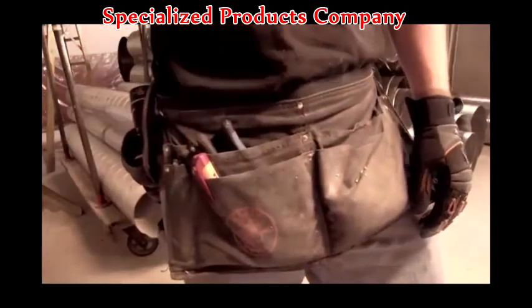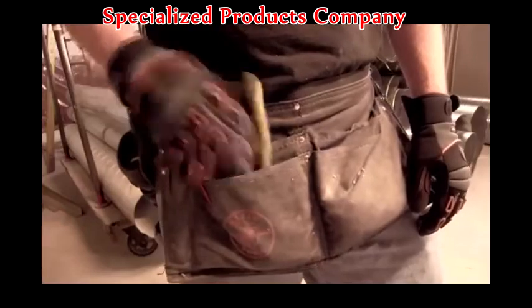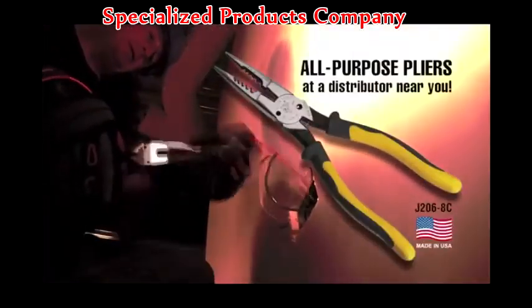Save time, save money, save room in your tool belt. Clyde Tools all-purpose pliers — now showing at a distributor near you.